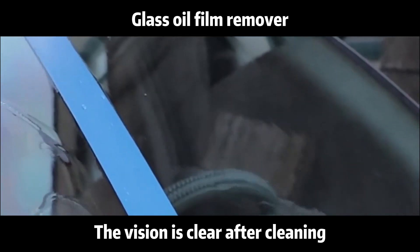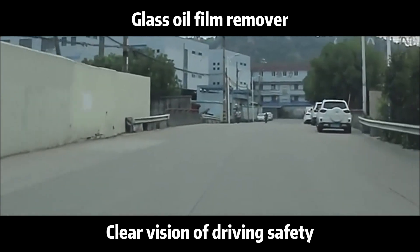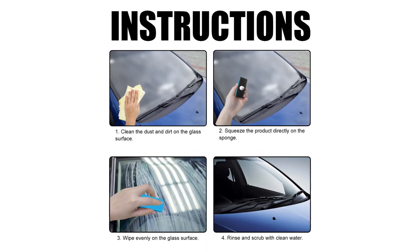The vision is clear after cleaning. Clear vision for driving safety. Remember to use the tutorial.